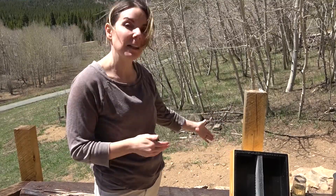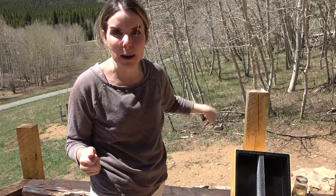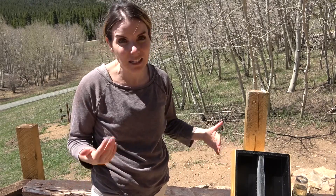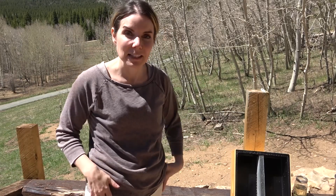First thing I gotta do is get to the beehives and start filling up their feeders. This is the time of year when they're really trying to build up. After I got rid of that mouse nest in hive number three, I've got to get them their food back. They weren't really taking the feed but it was getting kind of old, so now I've got fresh feed and I'm gonna put it in there and see how they do.